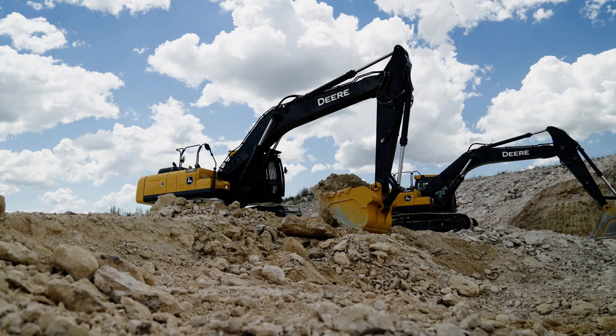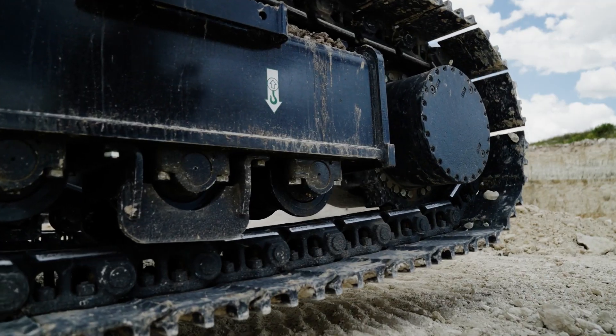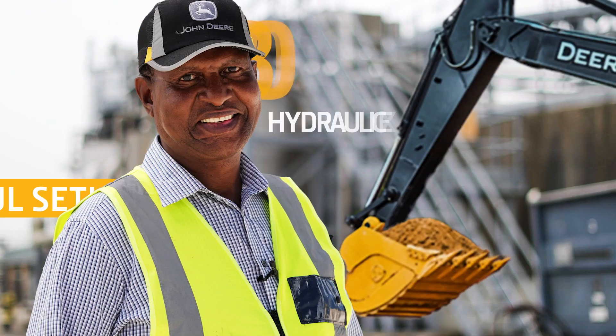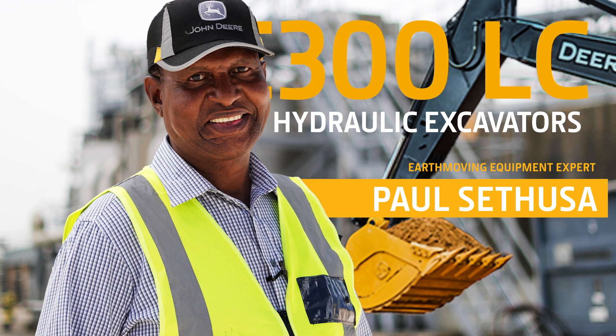The John Deere E-Series Excavator is well-equipped to move some earth. The wide range of power and operating modes on this machine will definitely suit your deadline and your bottom line. Here to share more about the E-Series Excavator's hydraulic system is earth-moving equipment specialist Paul Satuza.